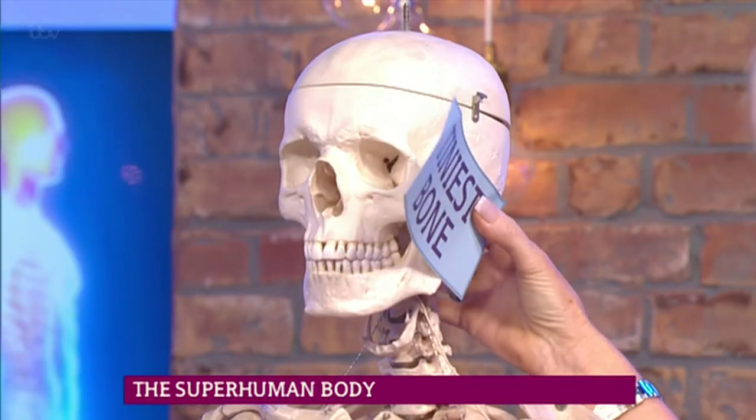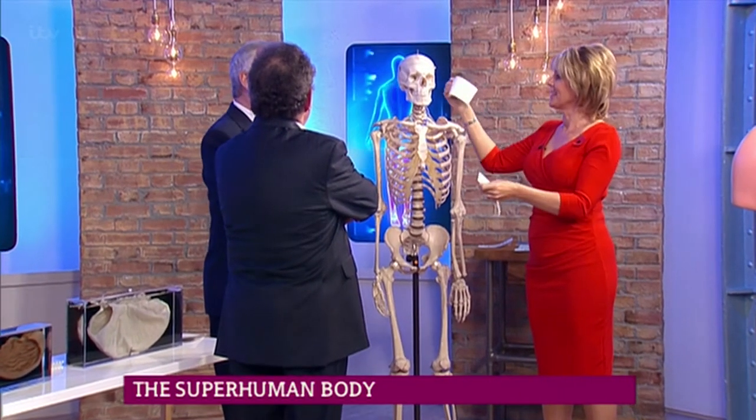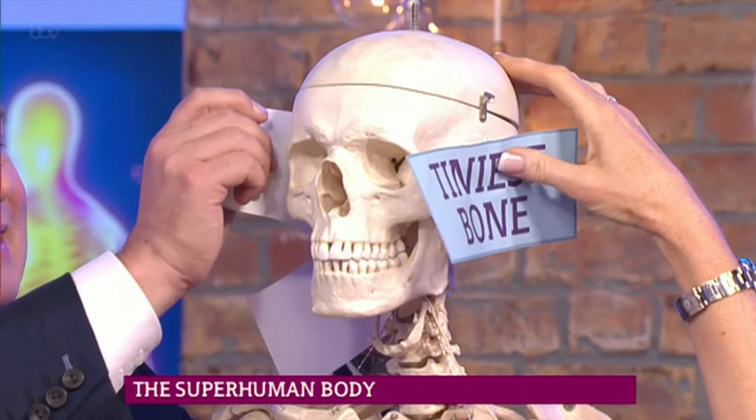I'm going to go first. I think it's in your ear. What do you think, Eamon? It is definitely in your ear, and it's called... what is it called? It's called a hammer. I don't know what it's called, but anyway, it's up there.